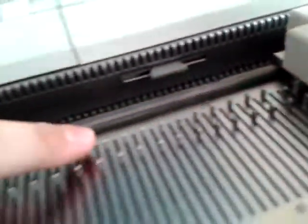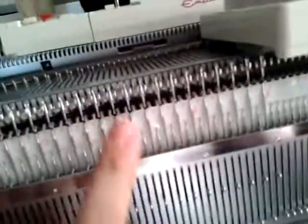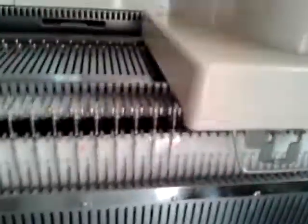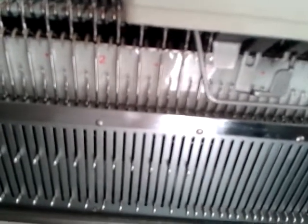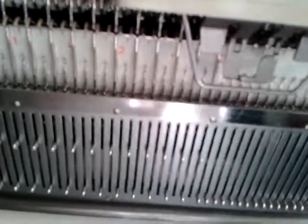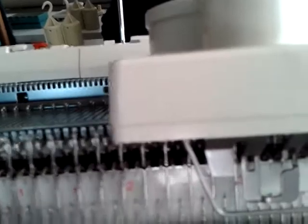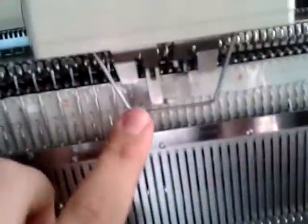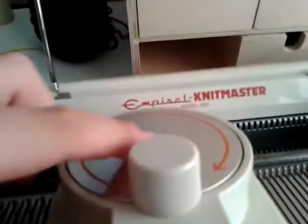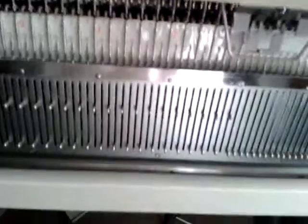We line it up like that because what that does is push all the needles from the back into working position, and we'll transfer the stitches onto those needles. Once we've got it lined up, we push it near to the start of the first stitch — not too far or it'll miss those transfers. Then we lock it down by pushing that orange piece in. There's an arrow on the top of the handle showing which way to turn it.